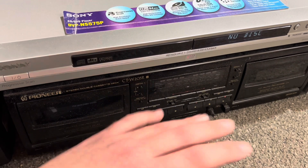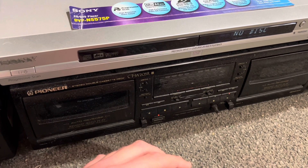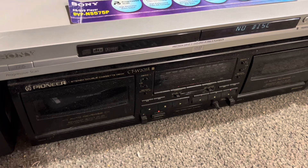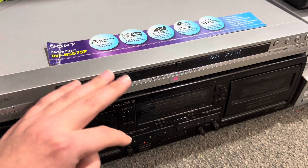All the cheap stuff — they started making it in China. I think I looked online and they opened their Chinese factory around 2000 to 2002. They were starting to make the cheaper models there. So this one right here, being a Malaysia model, is a good sign.